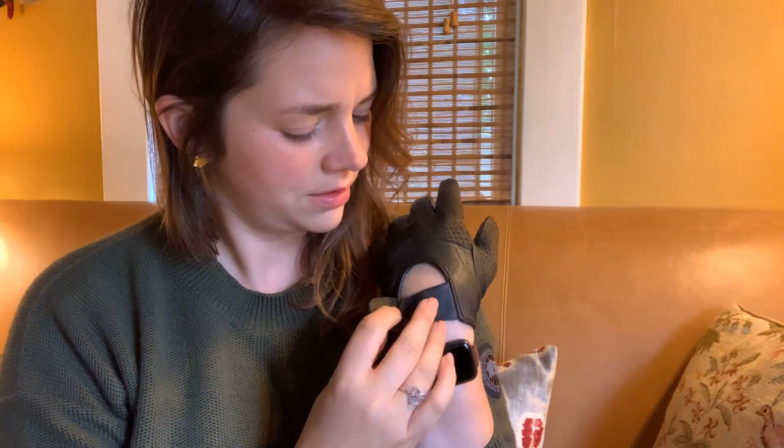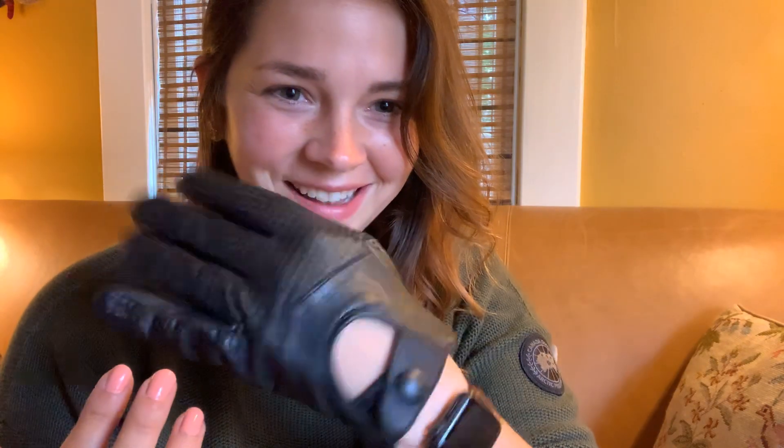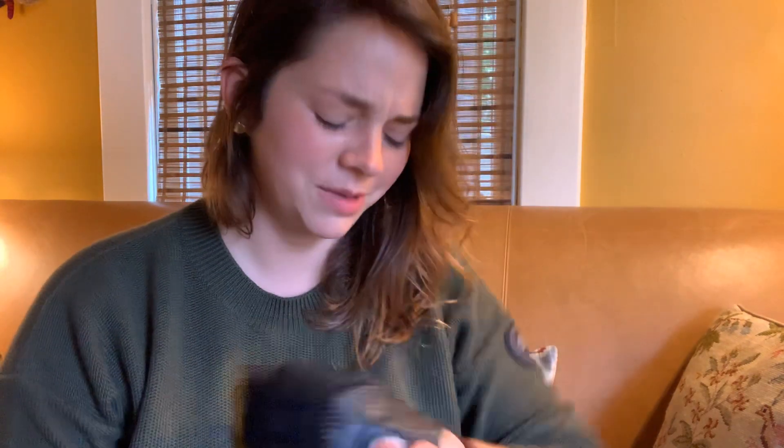Oh, these are soft. Oh, yes. I was supposed to wait to show these to you, but I couldn't stop myself from opening them and putting them on. Oh yeah, these are... oh, and they smell so good. Sorry, I got caught up at the moment.